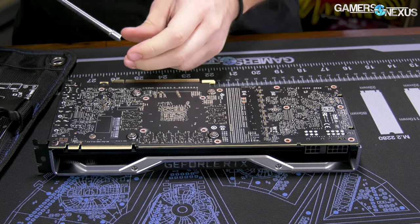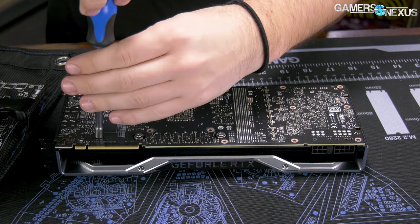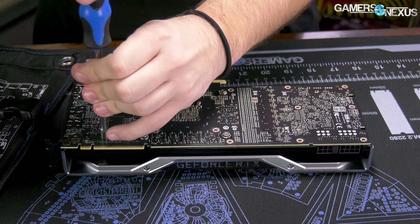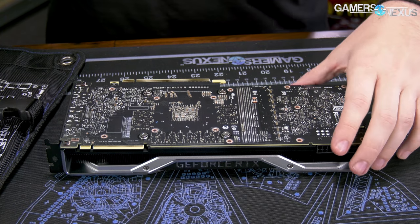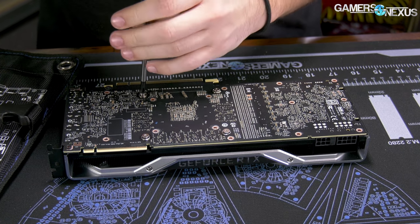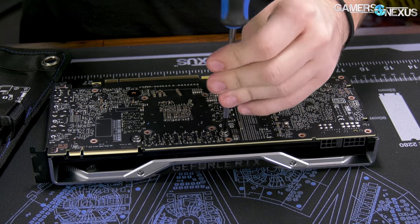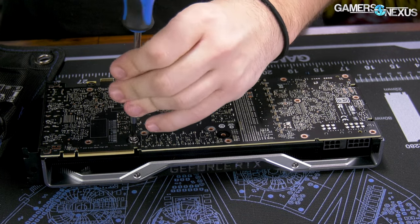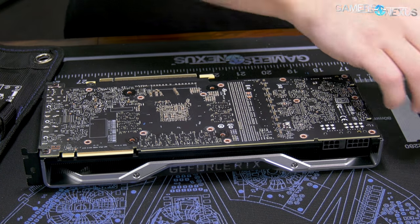What we should also do in this video is check if water blocks will fit — specifically if water blocks that already came out for RTX will fit these cards. Someone requested that on Twitter and it was a good idea. They probably will, since it's unlikely NVIDIA would change anything. For one, they don't have to — the power design is sufficient already. And two, it would be problematic for the ecosystem: cooler design partners and water cooling partners would have to make new blocks. But we'll check officially to make sure.